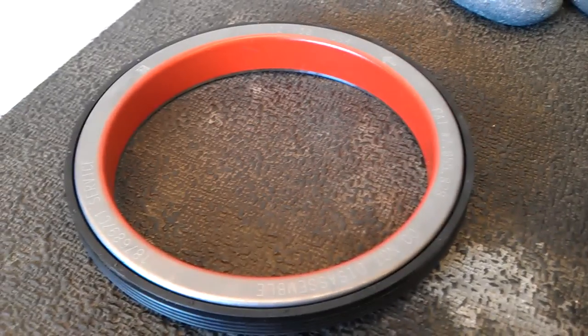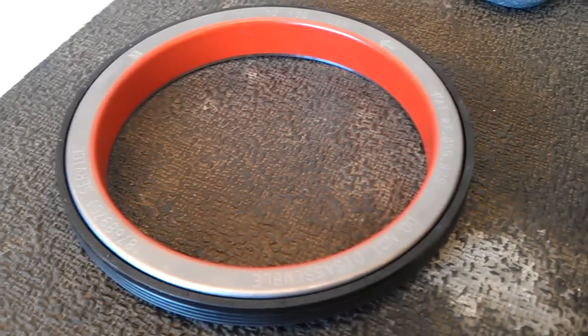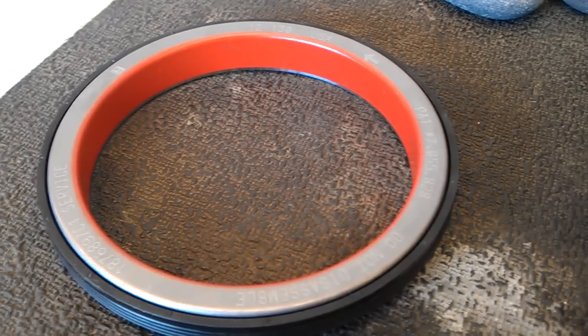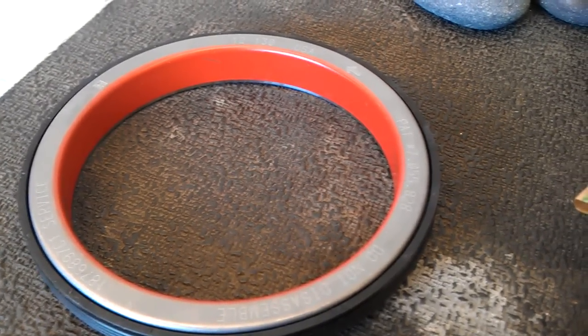There's the new rear main seal. Every time I put one of these on a truck, they never leak. It's the same rear main seal on the 6.0 and the 6.4 — same block, same lower end.